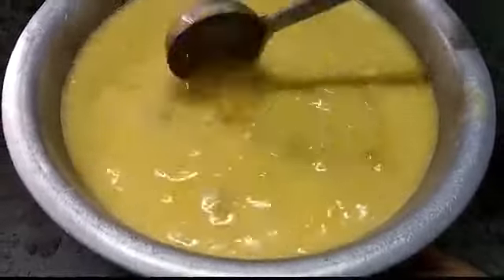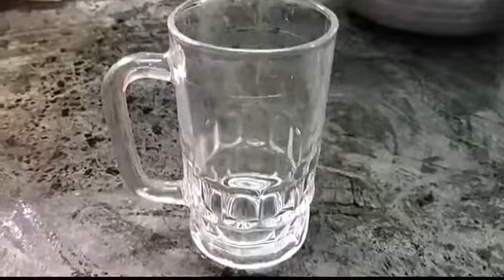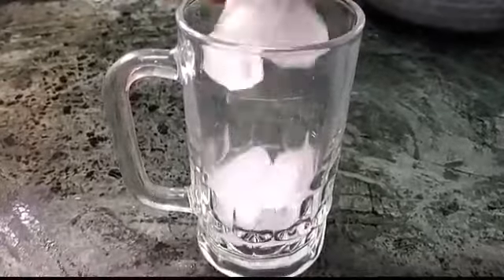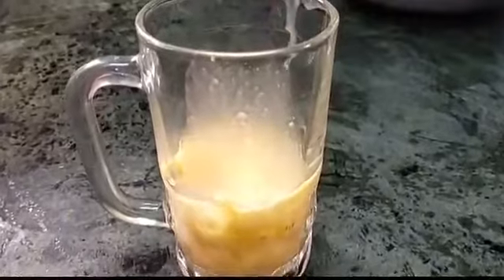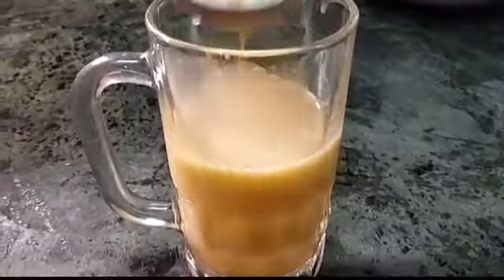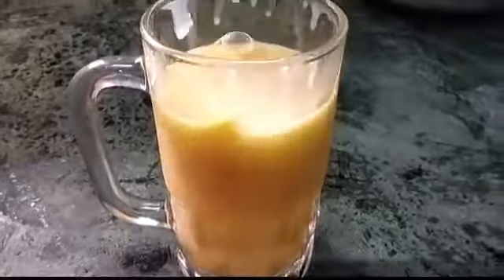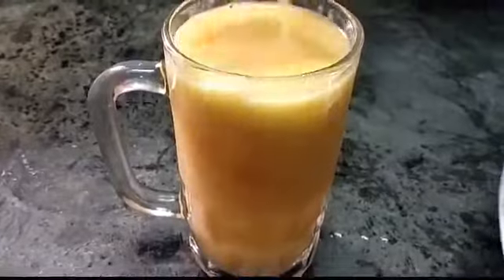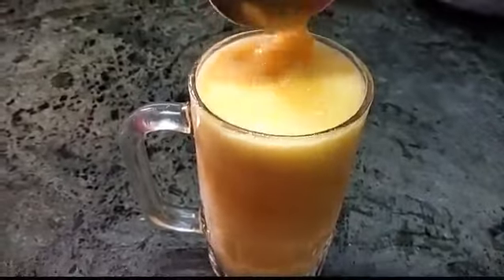I am going to add a glass of ice cubes. I am going to add ice cubes in the fridge. Last and final, I am going to add coconut fruit milkshake with a little bit of ice cube.